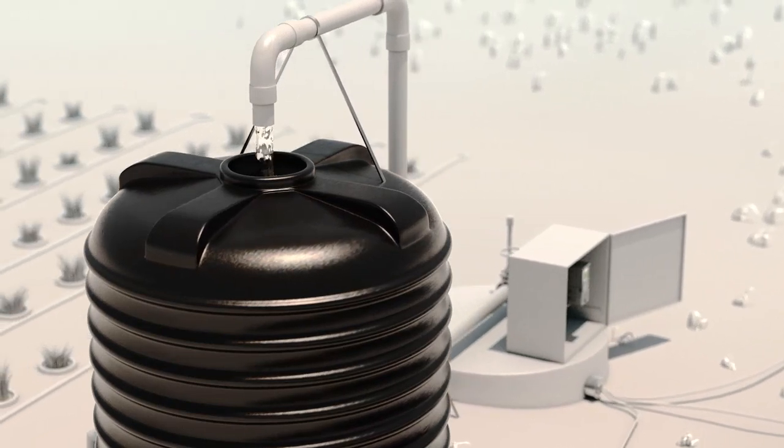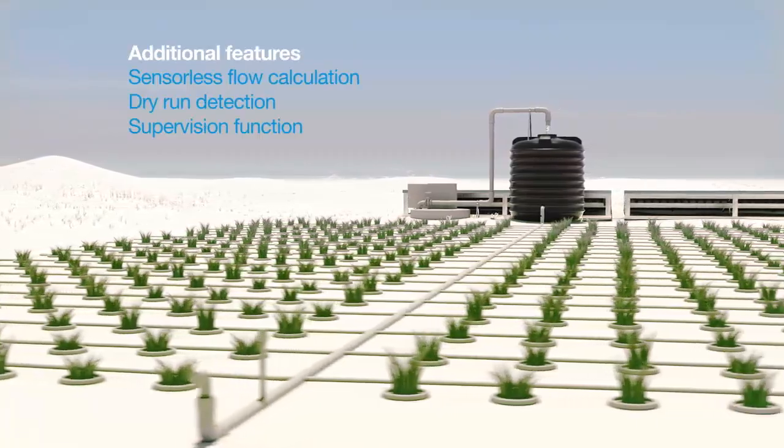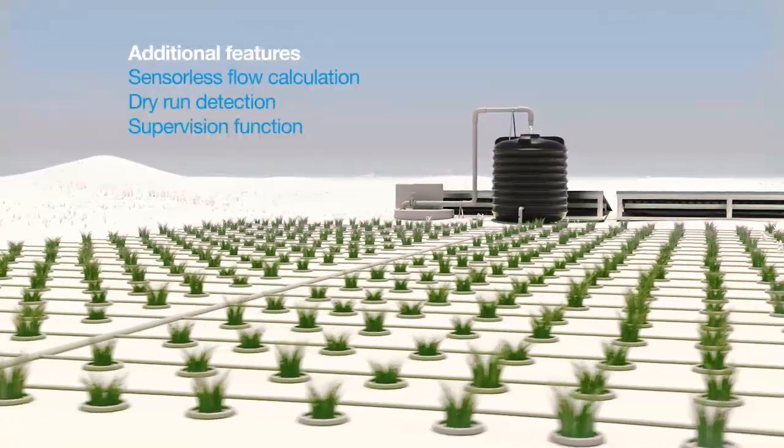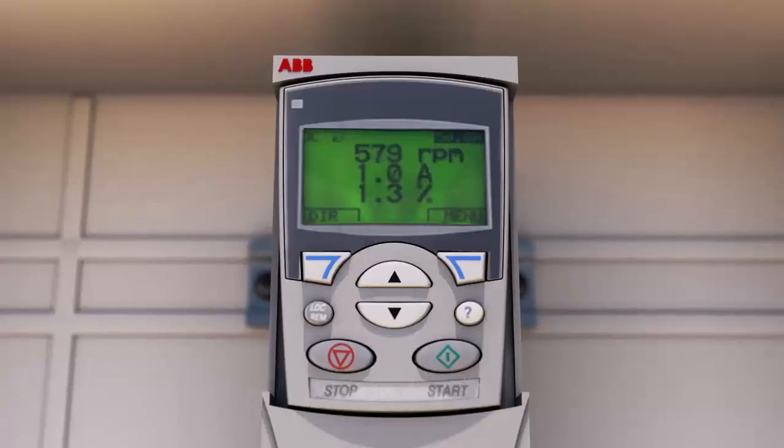The ABB solar pump drive can also be equipped to operate from the grid if no solar power is available. The ABB solar pump drive pumps water in an environmentally friendly, effective way.